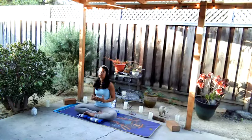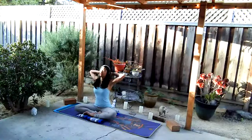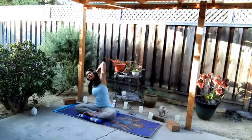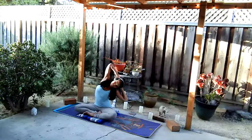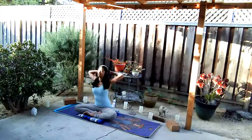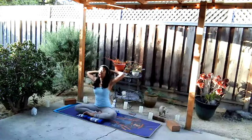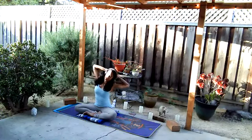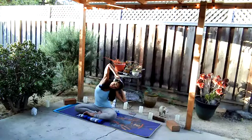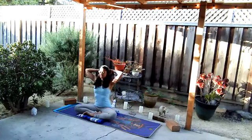Allow for one more breath. With the next breath, interlacing the fingers, palms travel behind the head. Inhale, lengthen through the spine. Exhale, lateral bend to your left side — left elbow down towards the mat, right elbow towards the sky. Inhale back to center. Exhale to your second side. Continue to breathe as you inhale to center. Exhale forward. One more round: inhale, exhale left side, inhale center, exhale second side, inhale to center, exhale round forward. Come back to center.